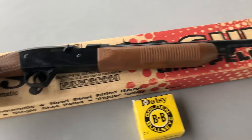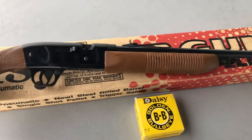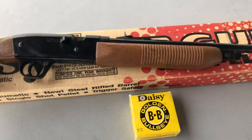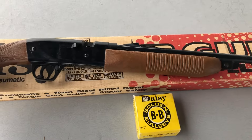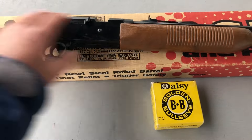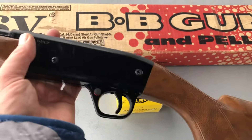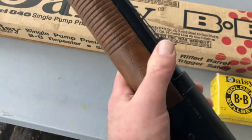This 840 is actually the very first BB rifle I ever had — not this particular one. I bought this one a few months ago. Mine is somewhere in our family, I don't know where the original one is. They had a plastic receiver back then with checkering on the grip and on the pump handle — a plastic pump handle.